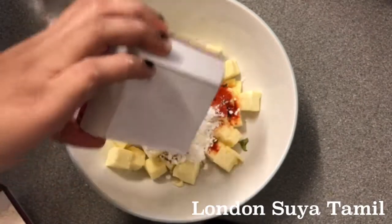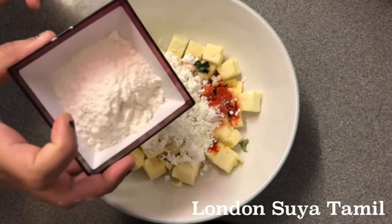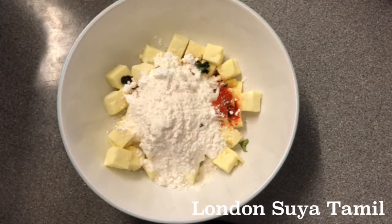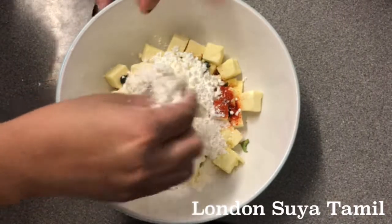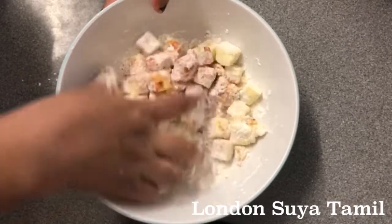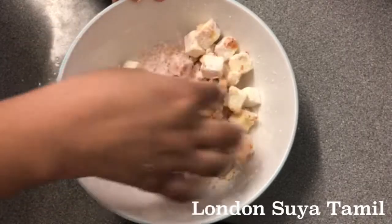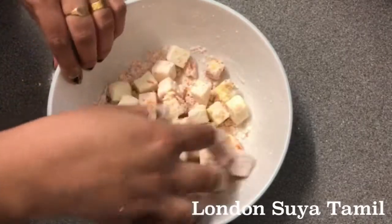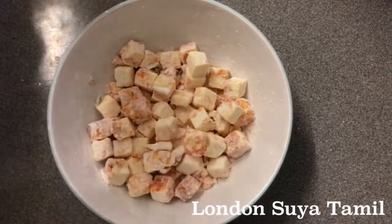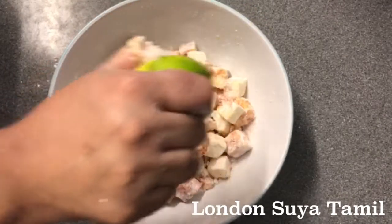I am going to add 2 spoon corn flour, 2 spoon more. Now I am going to mix it in the paneer. I am going to add 1 spoon lemon juice.